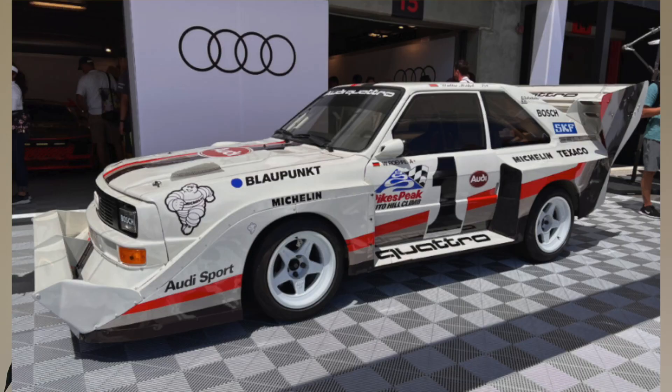This car has been made just for stunts, which is very nice. It even has a bit of inspiration from older Audi vehicles, such as the Audi Sport Quattro S1 Pikes Peak from the 1980s. This car is actually quite insane, and obviously working with Audi, it has a lot of power.